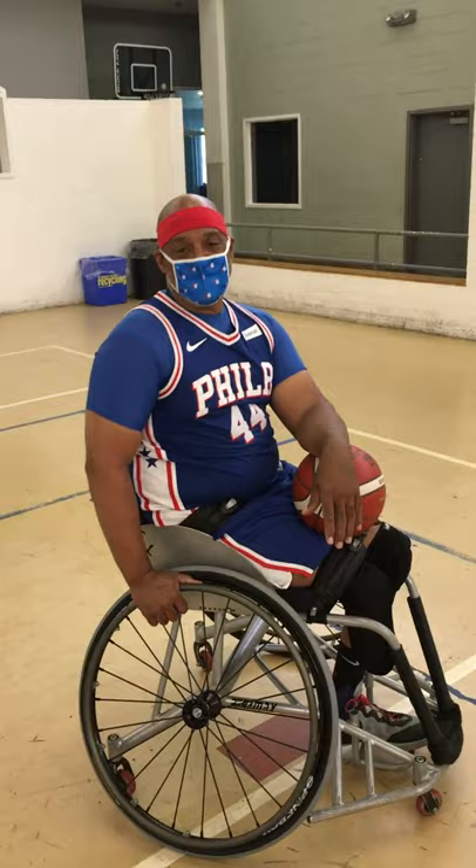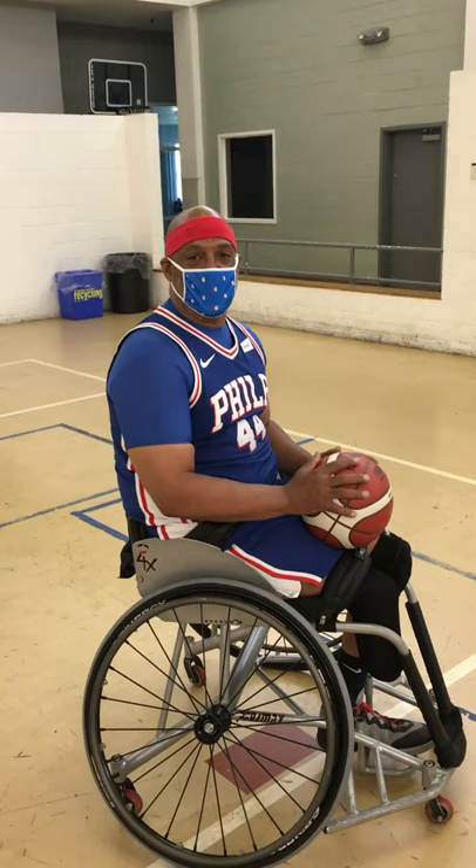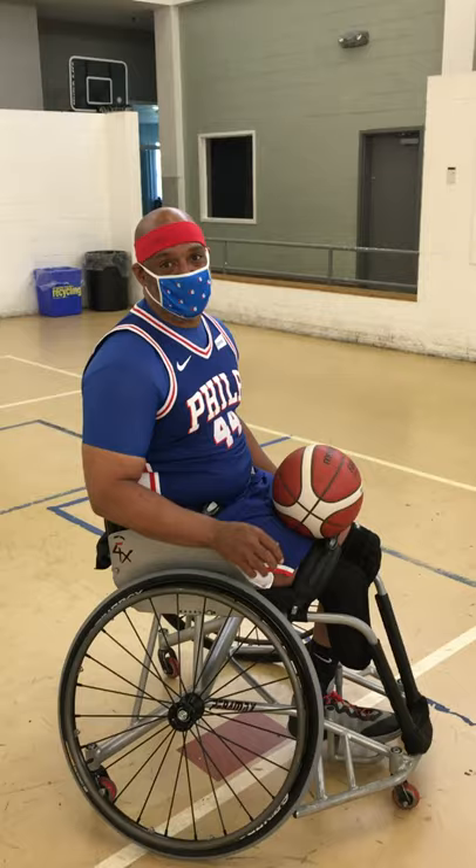The last exercise we'll go over is shooting. We use an acronym called BEEF, which stands for Balance, Eyes up, Elbows in, and Follow through. So every shooter must have BEEF, just like this.